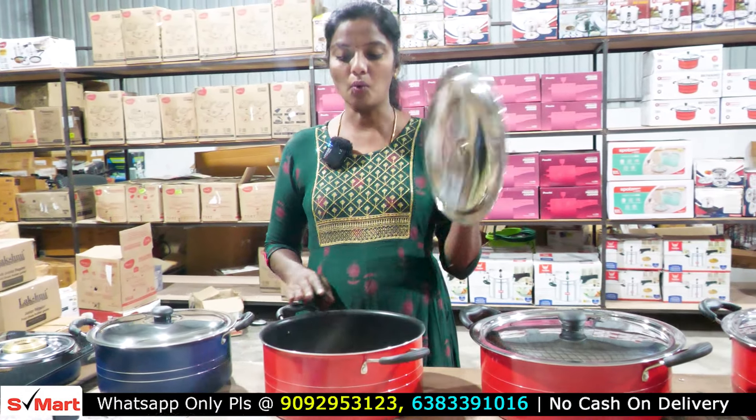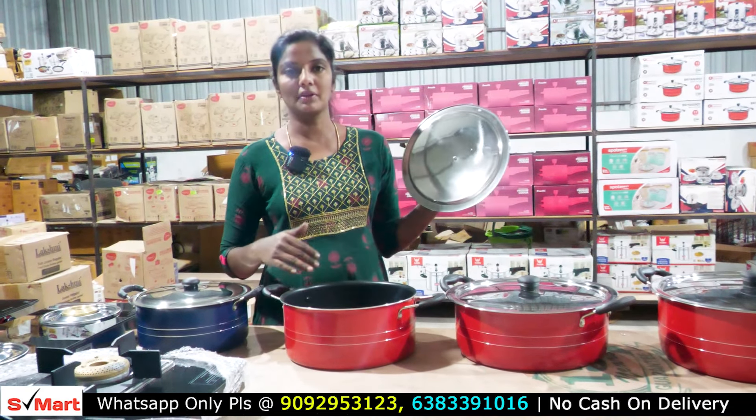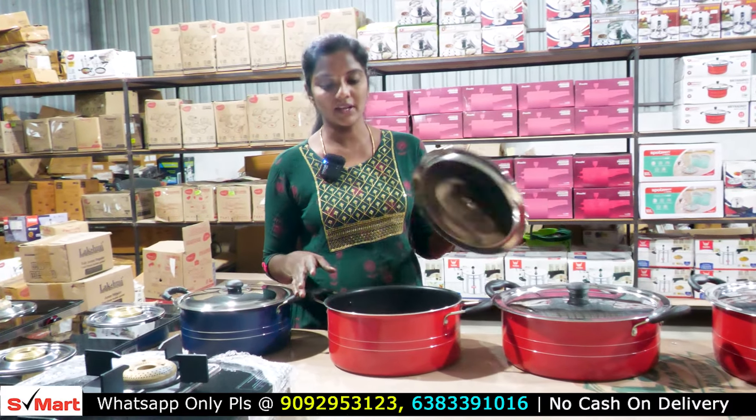This is 7L. This is 1L capacity — so this is 1kg. We can use it for full rice. This is how to mix it in.